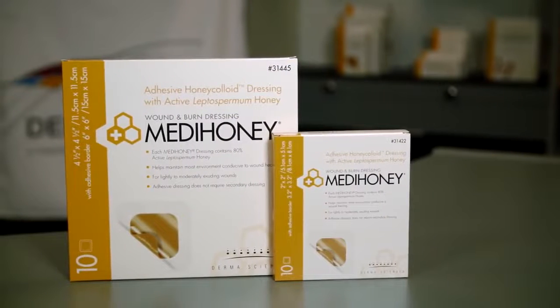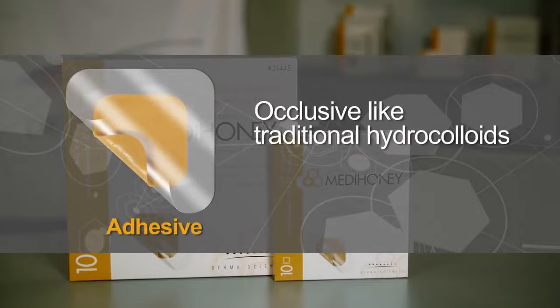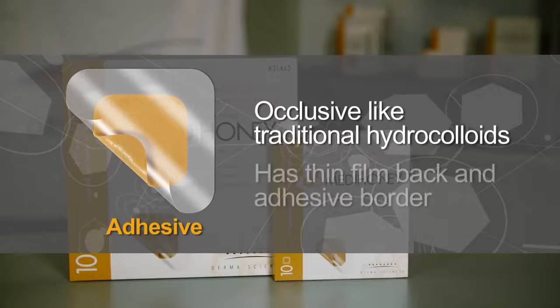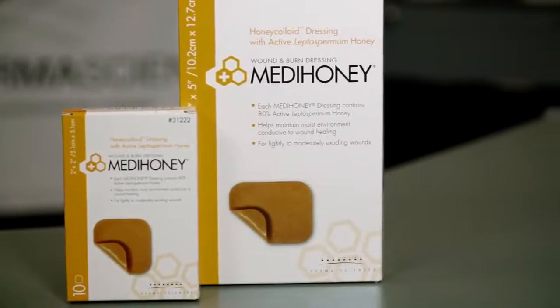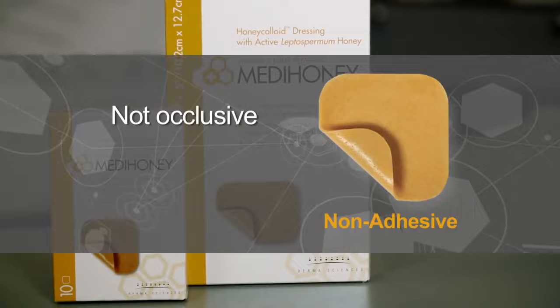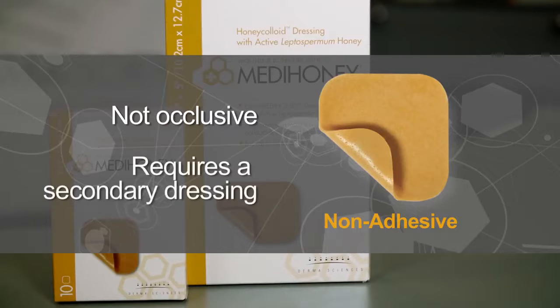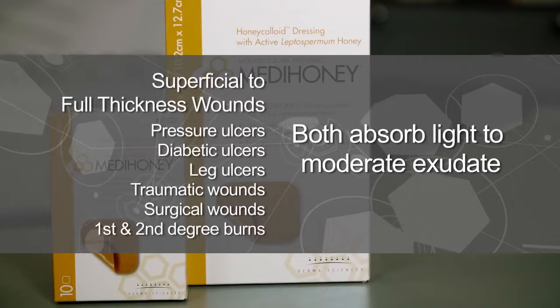MetaHoney Honey Colloid comes in two versions. The adhesive version is occlusive, like a traditional hydrocolloid, having a thin film backing and an adhesive border. The non-adhesive version is not occlusive and requires a secondary dressing to hold it in place. Both versions absorb light to moderate amounts of exudate. These dressings are used for superficial to full thickness wounds.